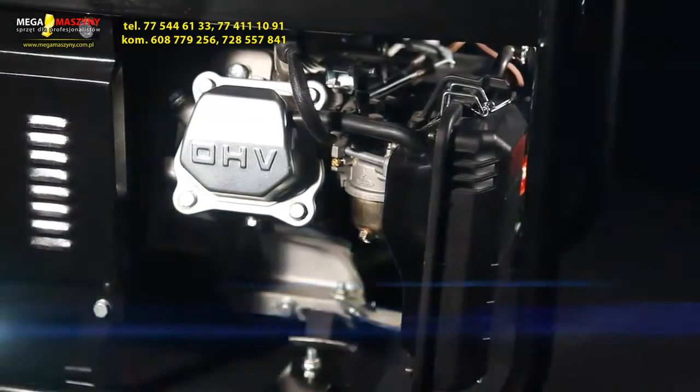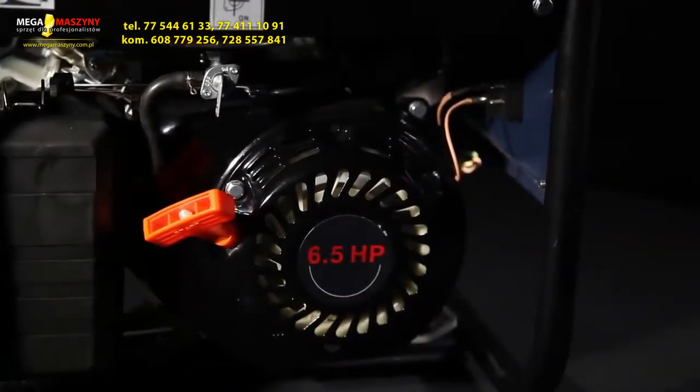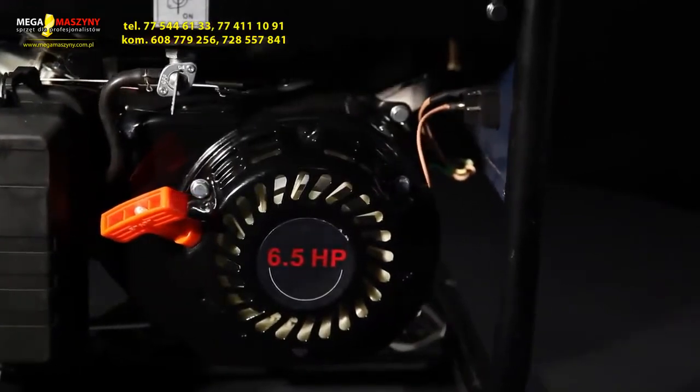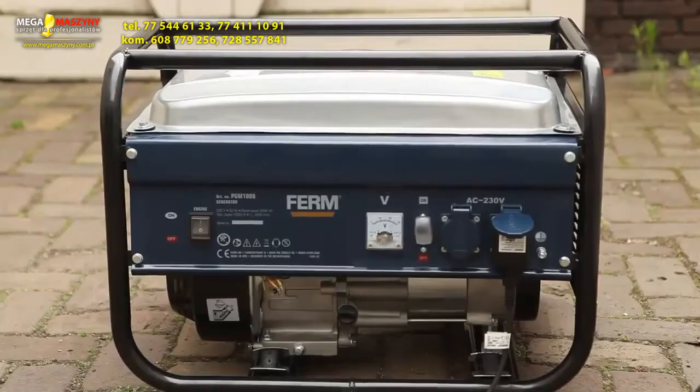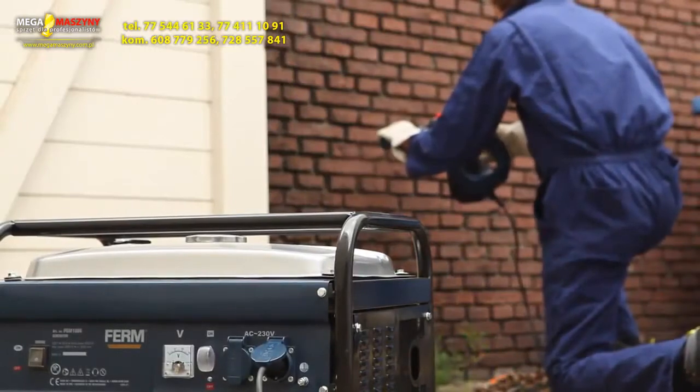The 6.5-horsepower 2,000-watt motor gives enough power to connect heavy-duty power tools and equipment. Ideal to use as a power backup for parties, power cuts, large gardens, and any DIY job at a location without power supplies.